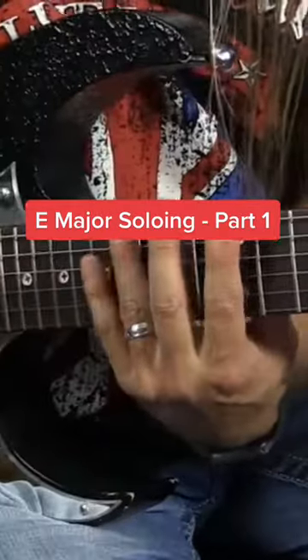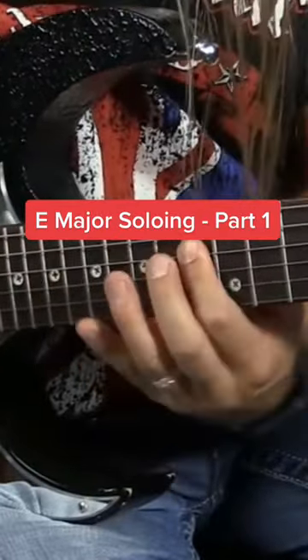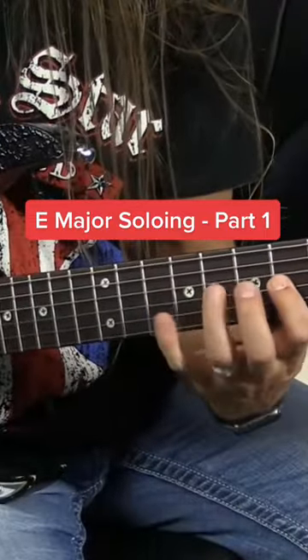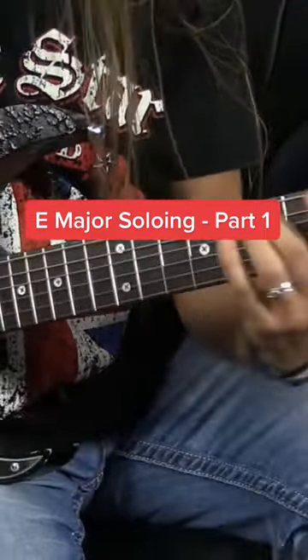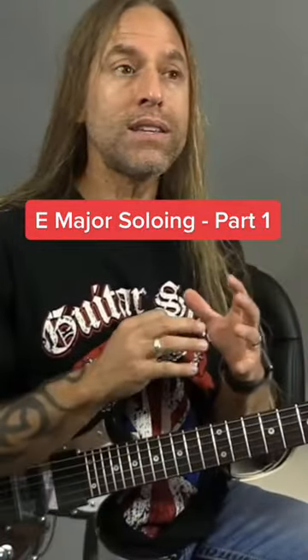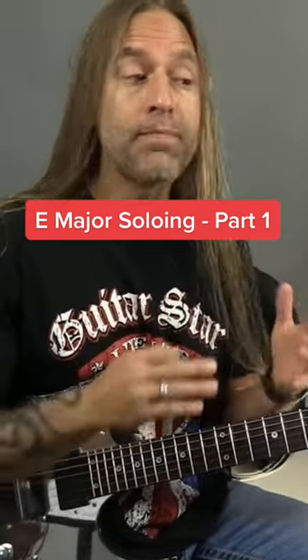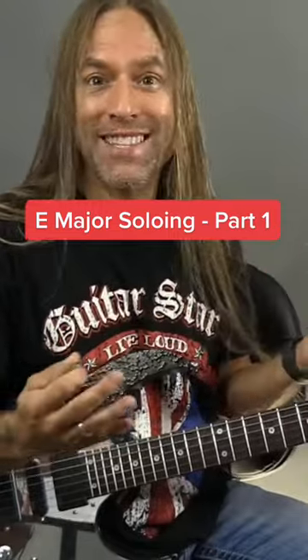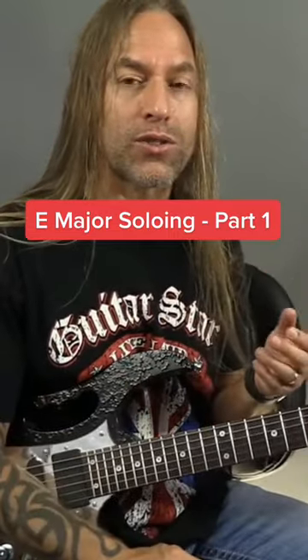So you might come up here and play, or you might go down here — and again, it doesn't make any difference. Any of those things are going to be just fine. The point is, oftentimes when we play using a scale, everything that we play tends to sound very much like a scale, and it sounds less creative, like a solo.